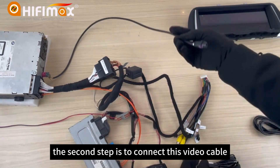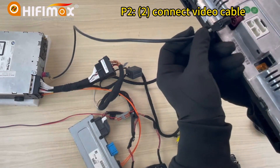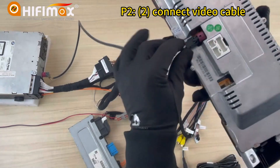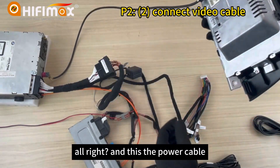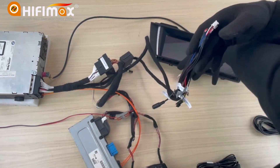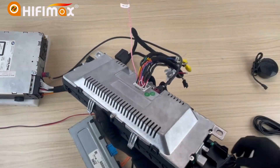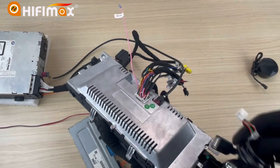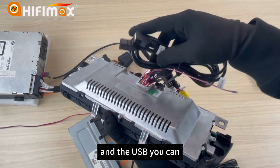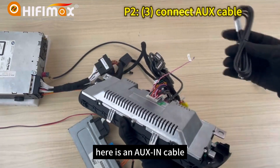The second step is to connect this video cable here. This is the power cable — for the screen we need to connect it. Here is the USB cable, you can connect it. The USB you can put in the glove box. Here is the AUX cable.